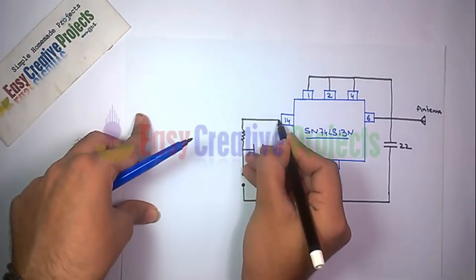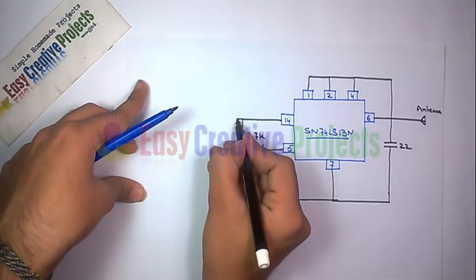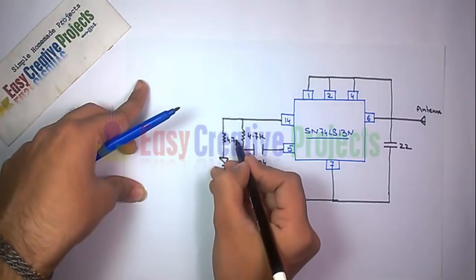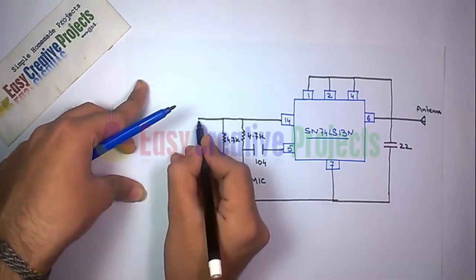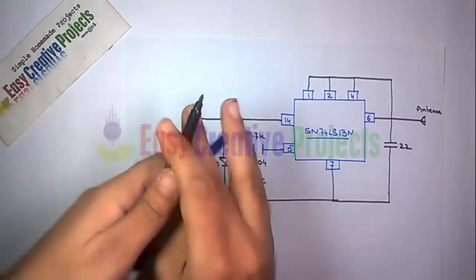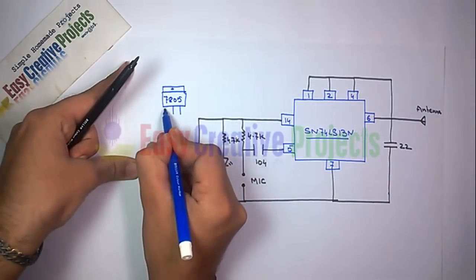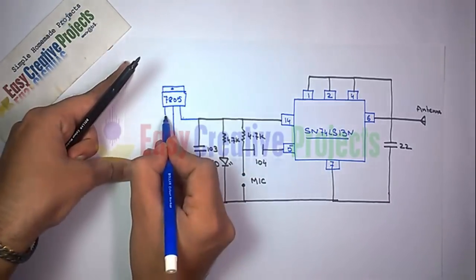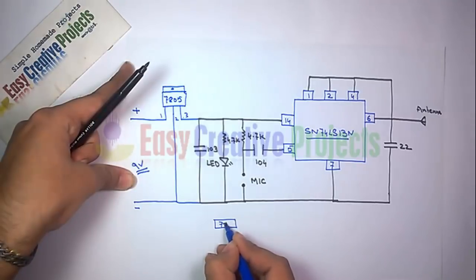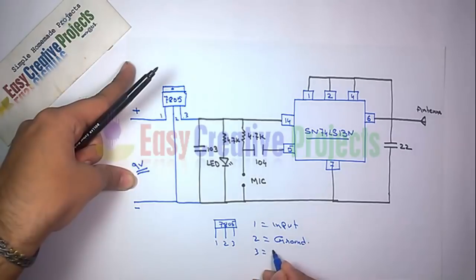Now connect the 4.7K resistor with pin number 14, and the second side of the resistor connects with the mic. Now connect the 4.7K resistor and LED with the positive and ground wire. Now connect the 103pF capacitor with the positive and ground wire. Now connect the LM7805 voltage regulator for 5-volt output. Finally connect the 9-volt battery. The LM7805 has 3 pins: 1st is input, 2nd is ground, and 3rd is output.